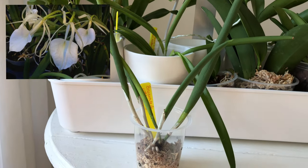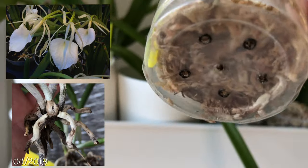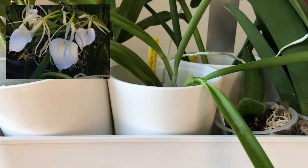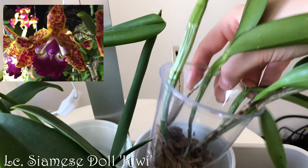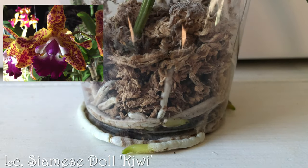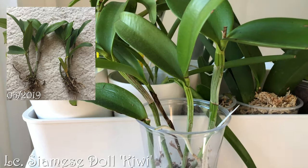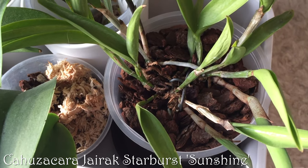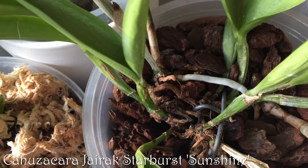Also from Danny is Brassavola Little Stars — it has some short roots, has grown one little new growth, and some nice roots. Also recovering is my LC Siamese Doll Kiwi, which I got in Dresden in March last year. There were two separate orchids in the pot; I kept the stronger one, and the root system was basically dead but has recovered quite nicely. And here's a more recent acquisition with a complicated name that has just started to grow new roots but is still quite weak.